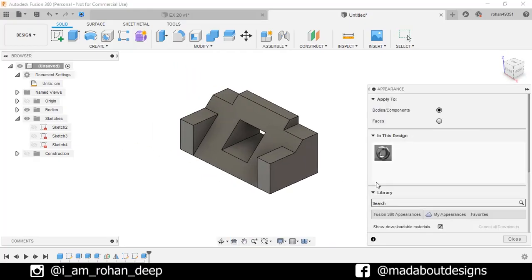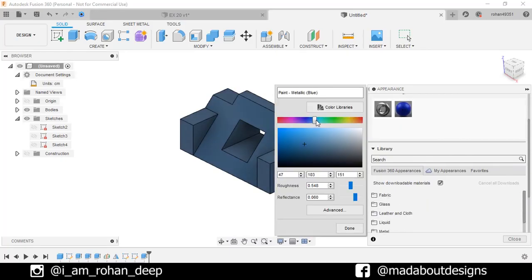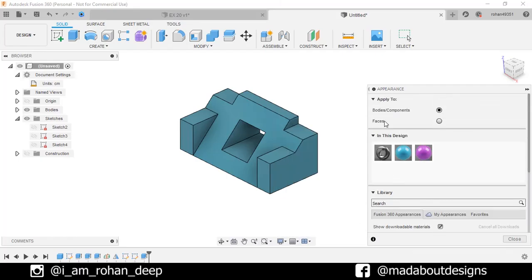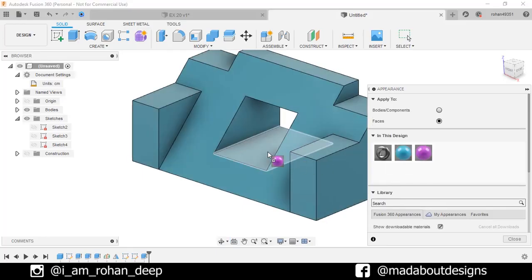Press A to go to Appearance. I am going to apply this paint metallic blue color on it and do some little adjustments. Now right click on this material and duplicate it. I am going to apply this pink color. Change the apply filter to Faces and drag this pink color on the inner faces of this figure.